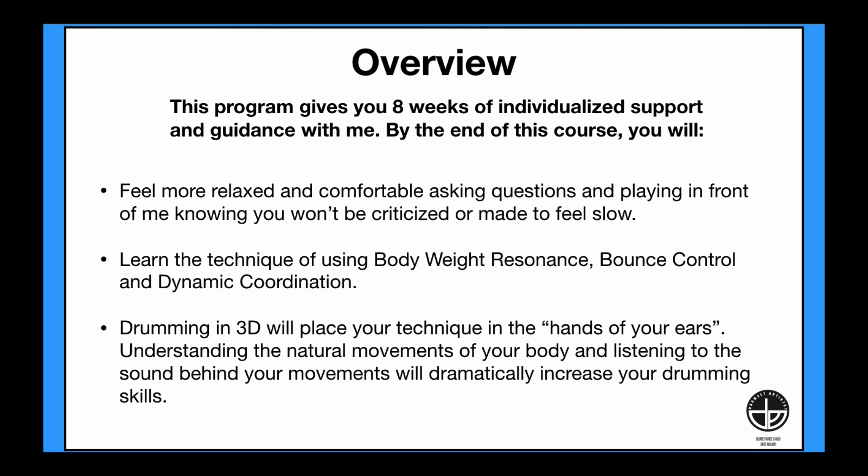Here's an overview. This program gives you eight weeks of individualized support and guidance with me. By the end of this course, you will feel more relaxed and comfortable asking questions and playing in front of me, knowing you won't be criticized or made to feel slow. You'll learn the technique of using body weight resonance, bounce control, and dynamic coordination.